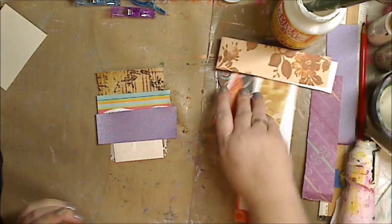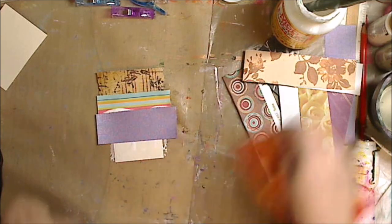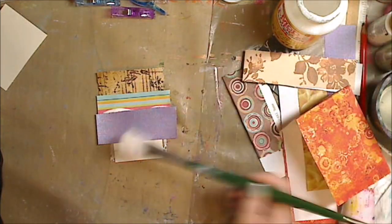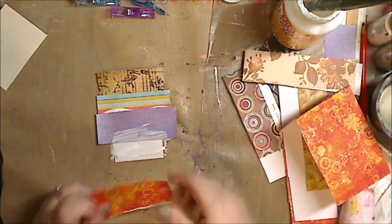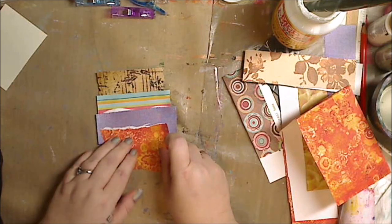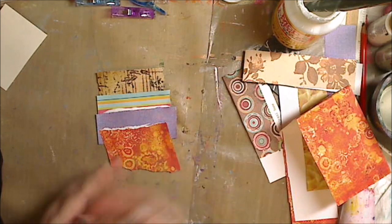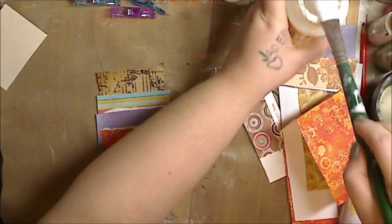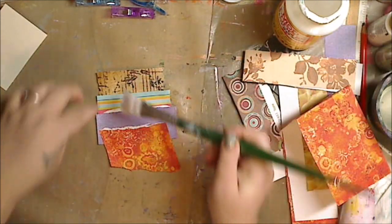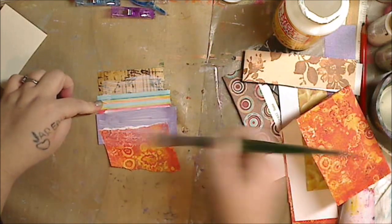I've never had anything go bad, yellow, or come apart, but I know some of you are concerned with that, so just use the proper glue for what you want. I love just getting people started using what you have — you don't always have to go out and buy the expensive stuff. You don't have to feel like you cannot create art because you don't have the expensive stuff. If you have double-sided tape, use it. It's about making art and having fun.